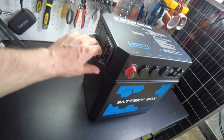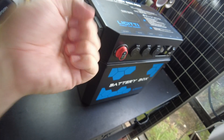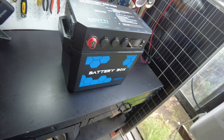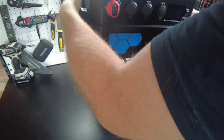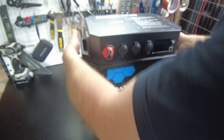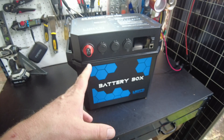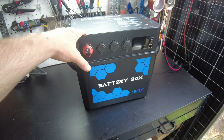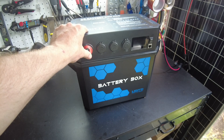The handles are different from the previous model - the original has rope handles, but these built-in hand grips feel perfectly fine. I think I might actually prefer these; they feel pretty good in the hand with no issues. That's it for the video - let me know what you think about this new battery box pro from Felicity. Links in the description and I'll catch you on the next one.